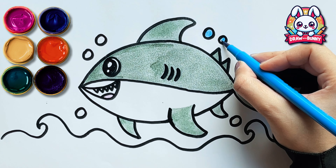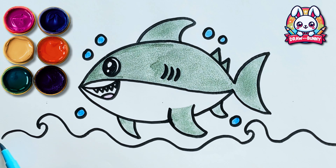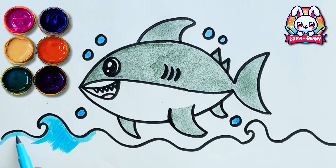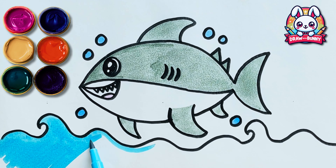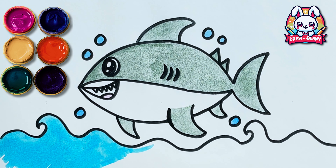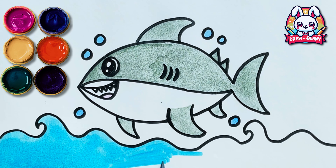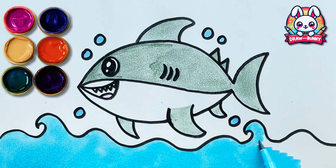Blue! Sharks love to play in the big blue ocean! In the ocean every day is a new adventure!